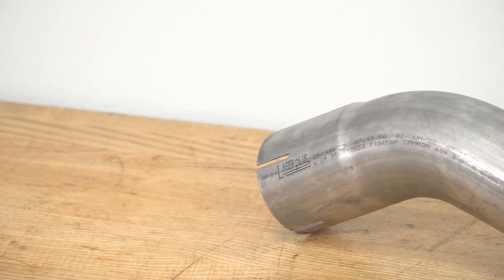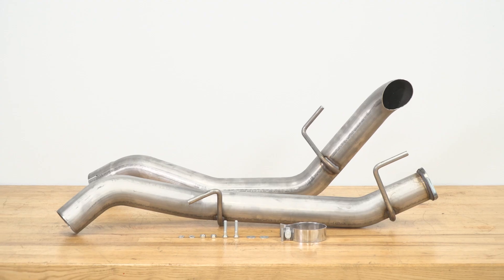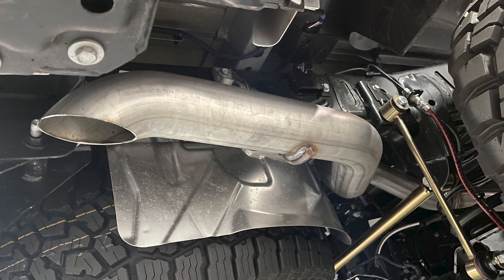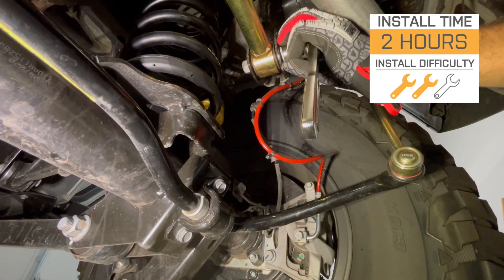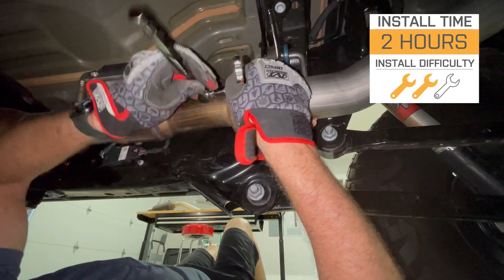Other systems may have a different build with a side exit, different colored tips, or even a different material like 304 or aluminized steel. If you're looking for good sound and good clearance for your next trail ride or everyday adventure, this is a great choice. Install will be a 2 out of 3 wrenches on the difficulty meter, taking roughly two hours with basic hand tools.